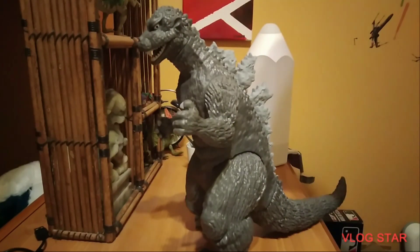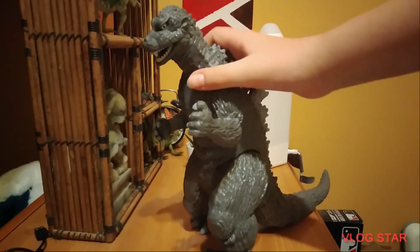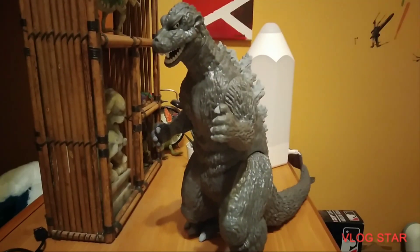Yo, what is up you guys, we are back, and I'm going to be reviewing Godzilla, guys, Godzilla. Right here, as you can see, we have this Godzilla toy — I don't know what it's called because I forgot — but we're going to be reviewing it today.